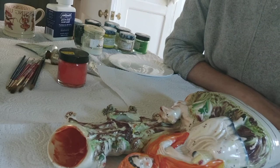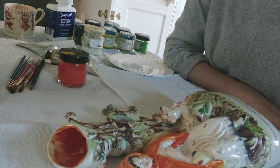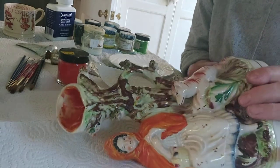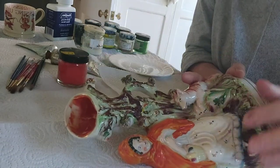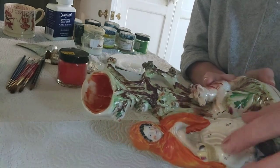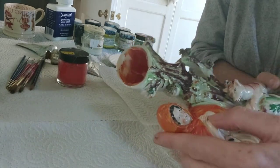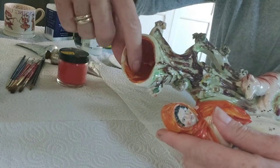Hello and welcome to the China Repair Studio. Today I thought we'd do some painting. I have here a Red Riding Hood — she's a Staffordshire piece made in Victorian times. This bit here was broken, sort of the top of the tree trunk, and I've fixed it and glued it.